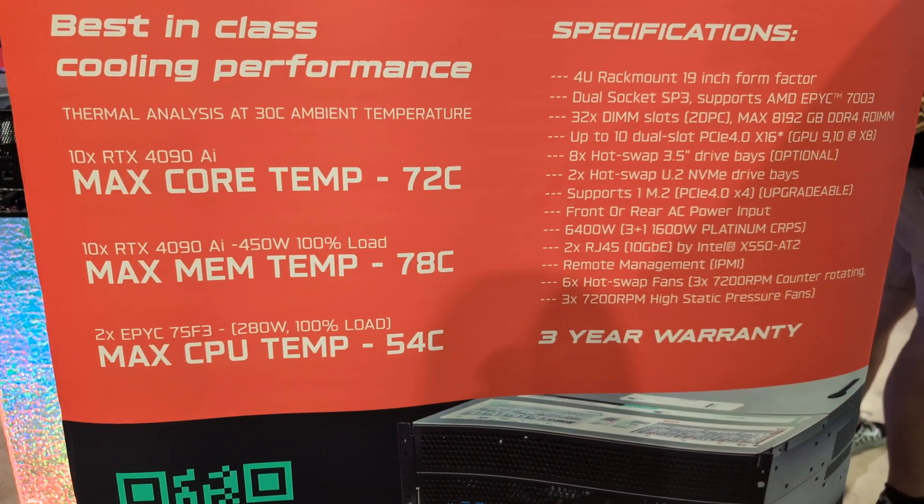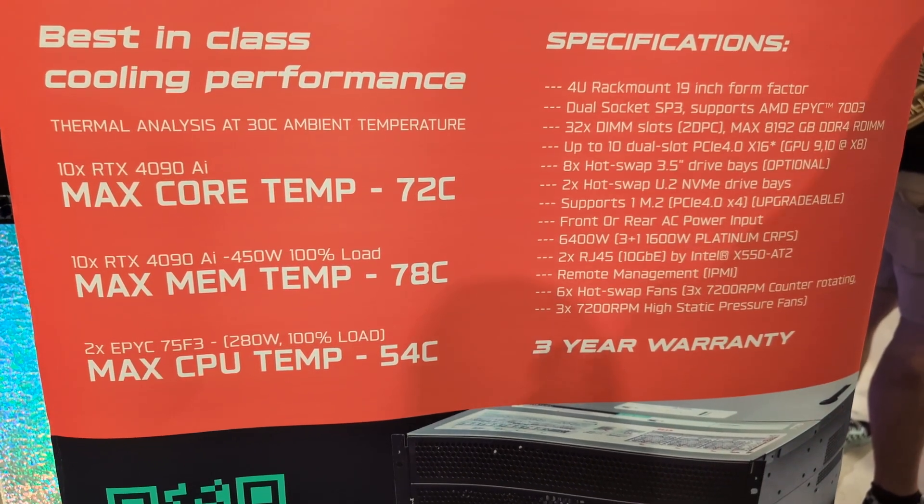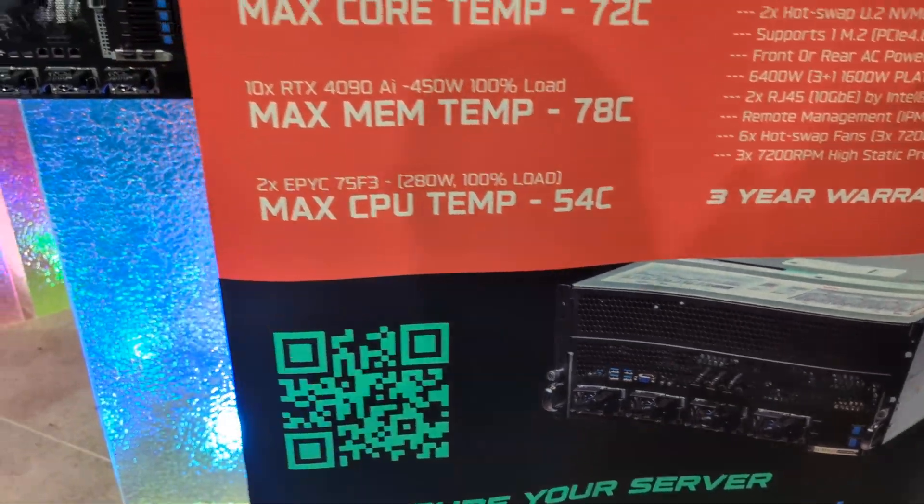You can see the specs here, which are updated — looking pretty good. Let's check out the actual unit itself.